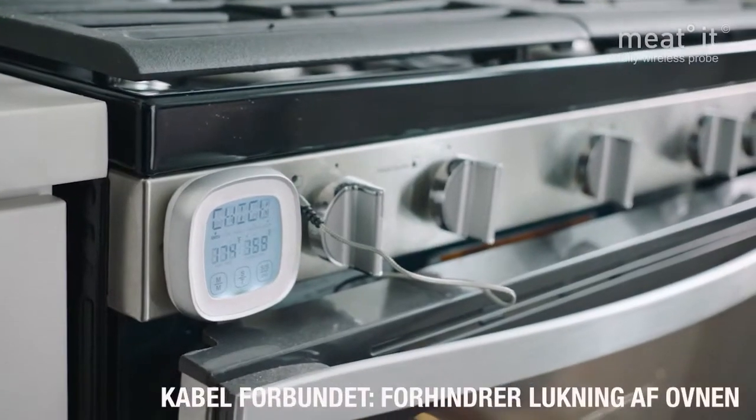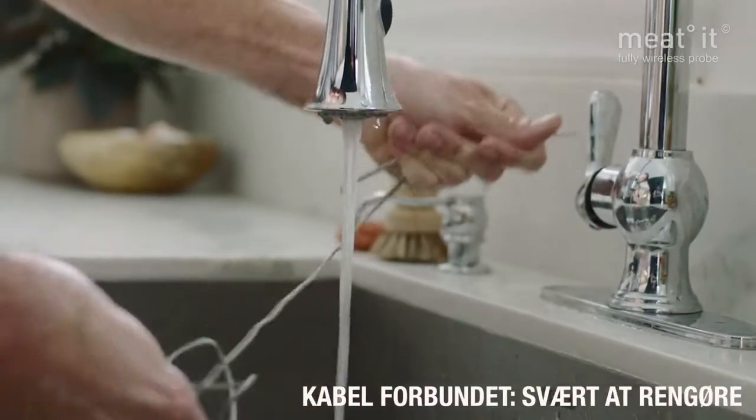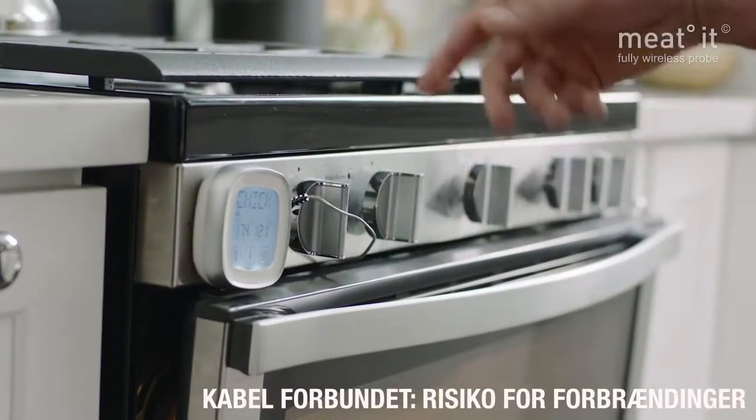While wired probes can help you achieve successful results, cleaning and storing them is a tangled nightmare, not to mention the serious risk of getting burned.